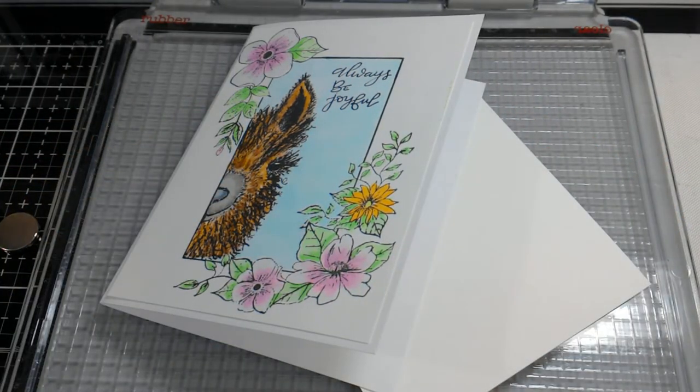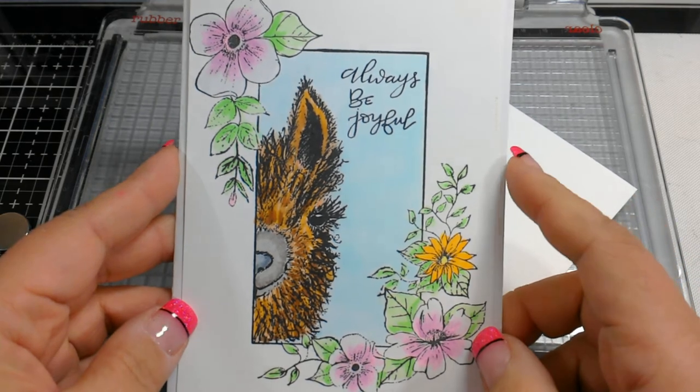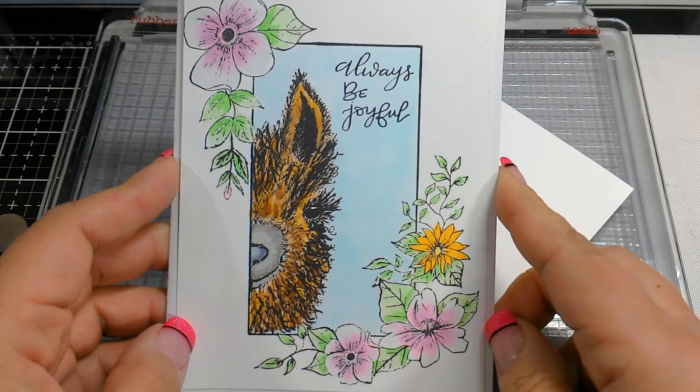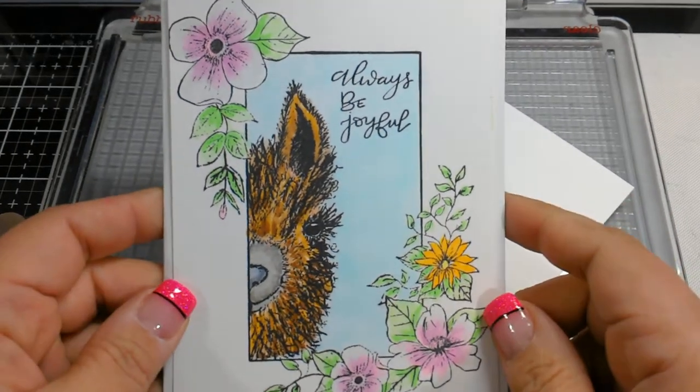Hi guys, it's Nancy and today I am happy to announce I am part of the new release group for Blue Knight Rubber Stamps. I am helping out as one of the design team members for this release, and the stamp I got lucky enough to feature is this cute little llama stamp. I wanted to walk you guys through coloring this - it's really not that hard, and it's a good learning experience with an image that's pretty big and open.